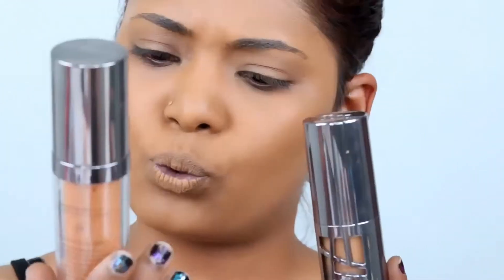My foundation is already done. If you're wondering what foundation I'm using, I actually use the Urban Decay All Nighter mixed with the Urban Decay Weightless Skin because both are not my shades, so when I mix both of them together plus this finishing powder, it matches my shade.